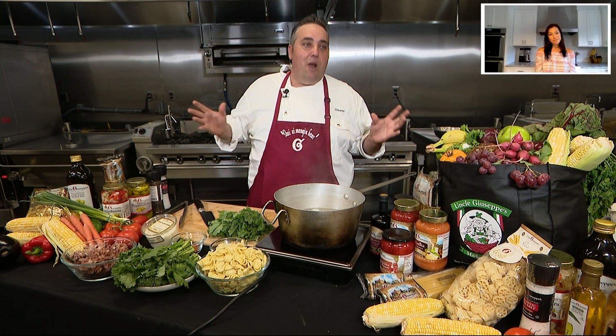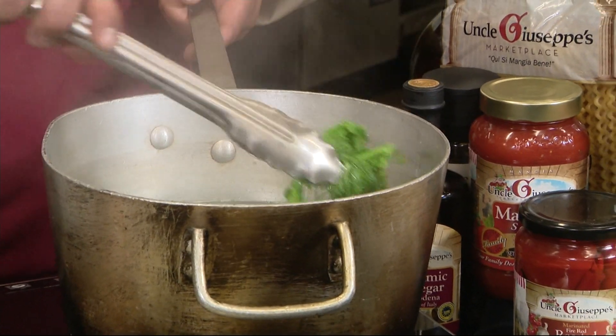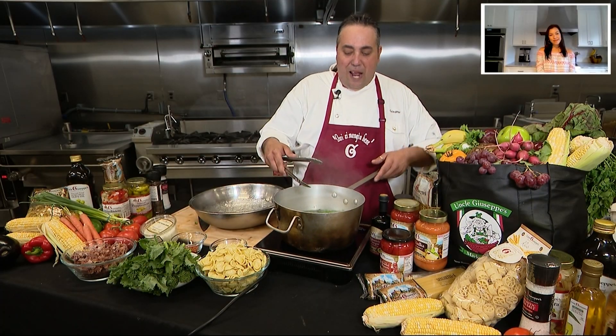We're making one of my favorite pasta dishes, orecchiette broccoli rabe and sausage. Now, I don't want to overcook the broccoli rabe, because then it's gonna change colors.